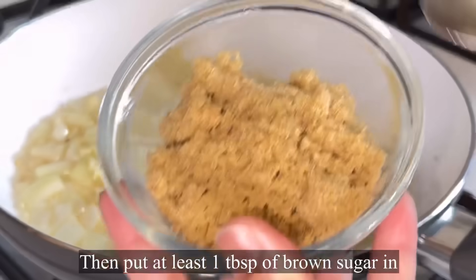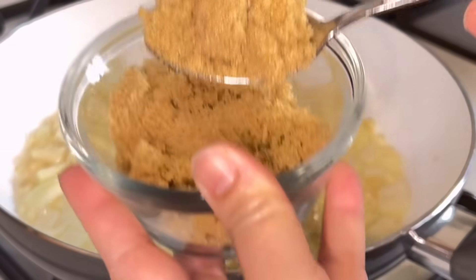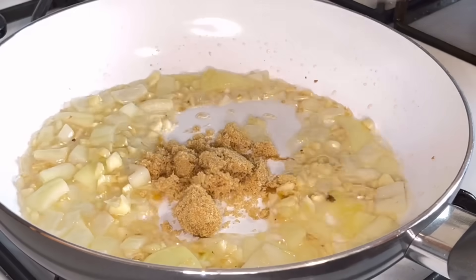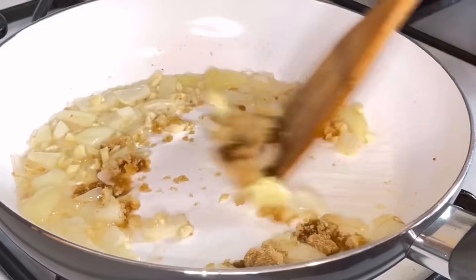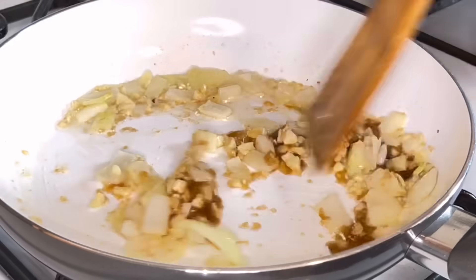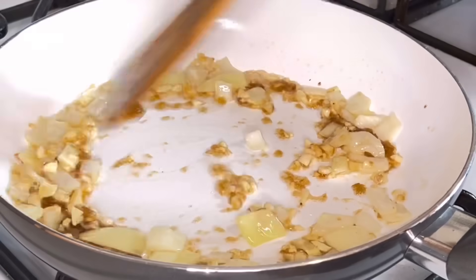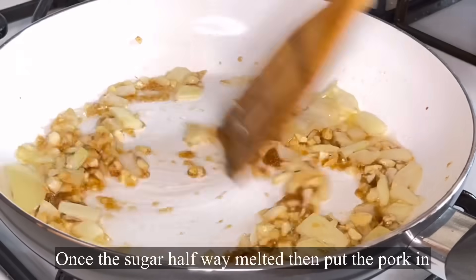In our cooking method, I'll add at least one tablespoon of brown sugar while frying the garlic and onions. We only fry the sugar halfway so that it doesn't get over-melted. So just halfway, guys.